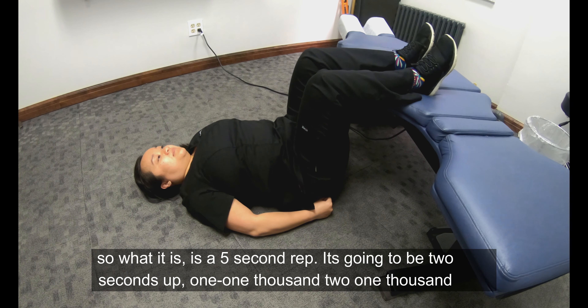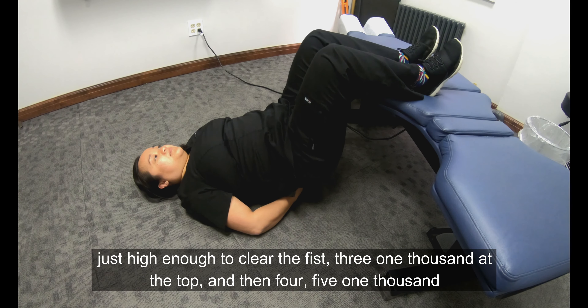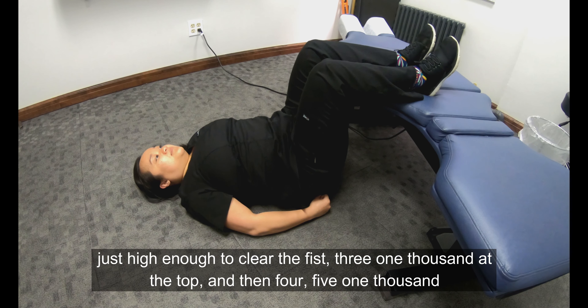It's a five-second rep: two seconds up — one one-thousand, two one-thousand — just high enough to clear that fist; three one-thousand at the top; then four one-thousand, five one-thousand on the way back down.